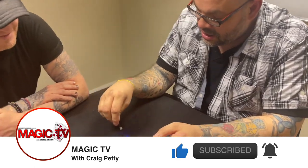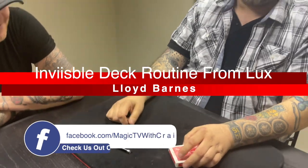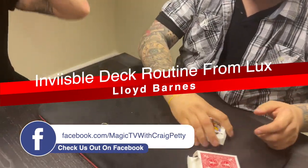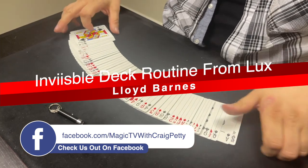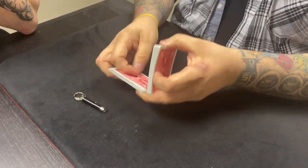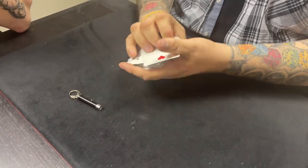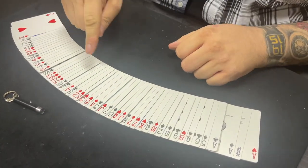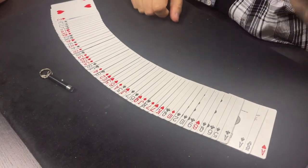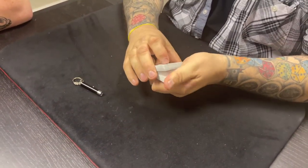Do you remember I showed you a trick with this before? The little UV light, yeah. Well we can do something else with it. I have a pack of playing cards - 52 cards in this deck, 52 possibilities. I've prepared one of these cards: I've drawn an X with a UV pen on one of them. So your job is to try and guess which one I drew the X on.